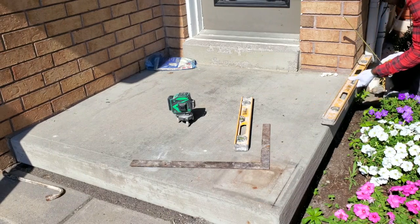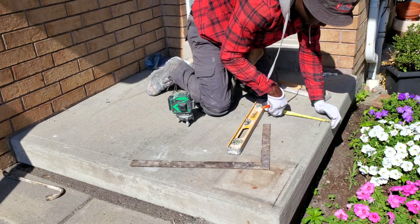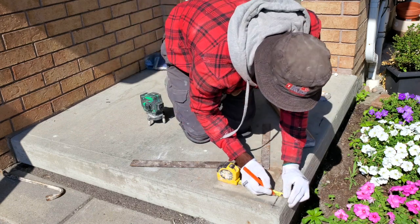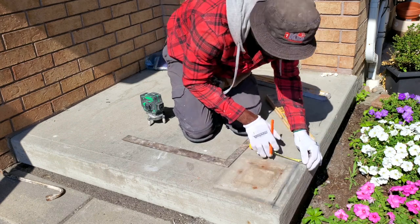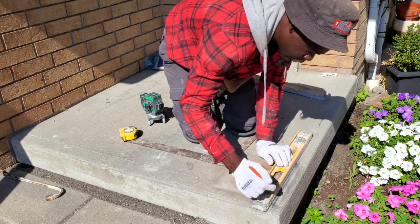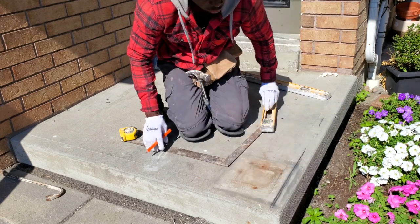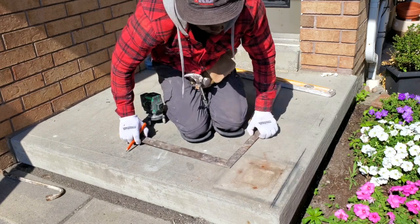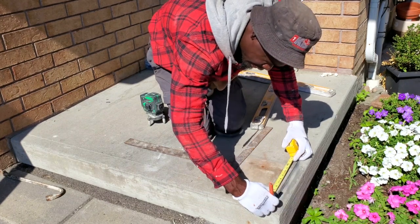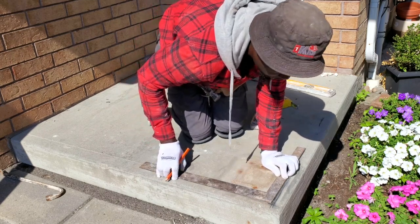I'm going to mark this already-finished wall. I'll take a measurement of inch and three-quarter, then take the same inch and three-quarter over here, and another inch and three-quarter on the other side. I'll draw a line here just to have it lined up — in my opinion it looks way better. Rather than bringing it out, I'll match the same spacing we have on the other side so it looks nice.